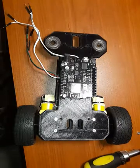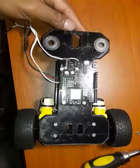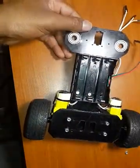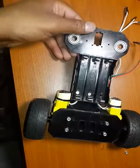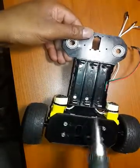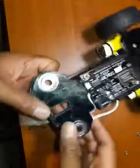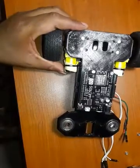Just to recap last time: we managed to do the back piece, the two motors and the wheels. We also managed to do the battery holder and microcontroller on this side. So what we're going to do now is the front piece.